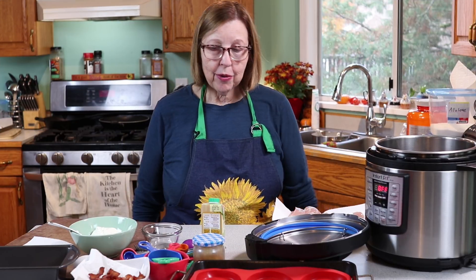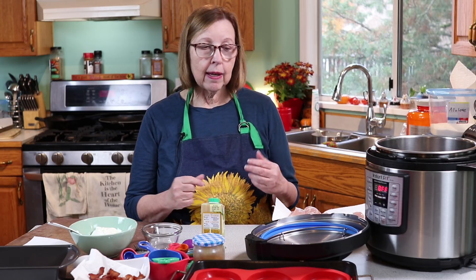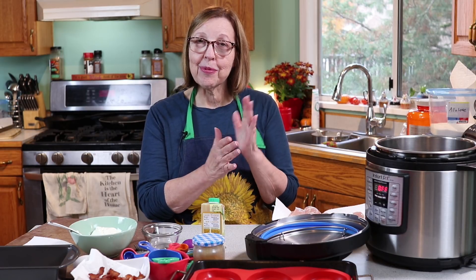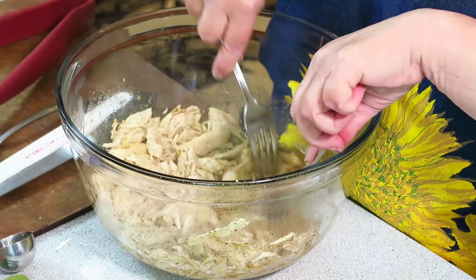Hi everyone. Today we are going to do some more carnivore meal prep. I'll be making some pulled chicken with kind of a Mexican flavor, bacon danishes, and I'm going to try out Wendy's new high protein bread from Loving It on Keto. I'm Anita from ketogenicwoman.com where I share keto and carnivore recipes and other cooking ideas. Welcome back, and I hope you enjoy today's video.